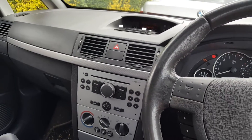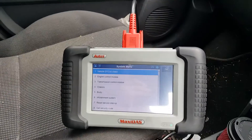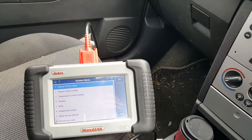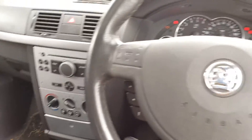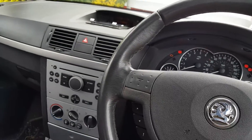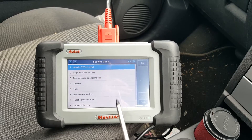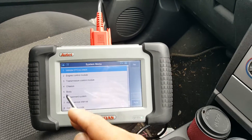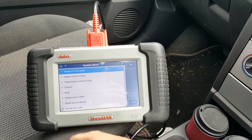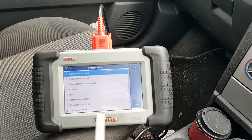Hi guys, what I'm going to show you today is how to get the pin code using the DS-708. I had a few videos where I talk about how to get the pin code, or I put it in the comments on some of my videos. The DS-708 has that function, although it doesn't do this on a lot of cars — even under Vauxhalls there's only a few years and models that the DS-708 is actually capable of extracting the pin code.